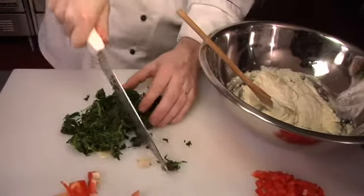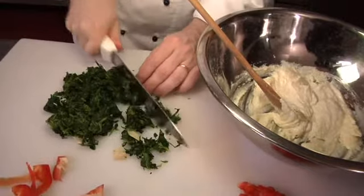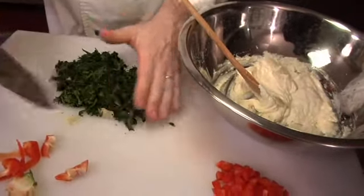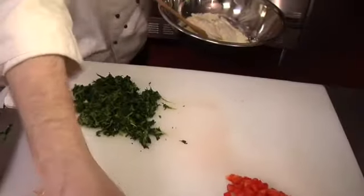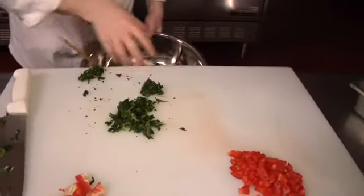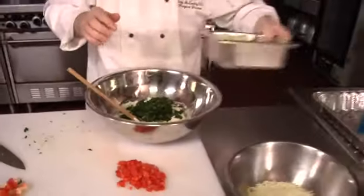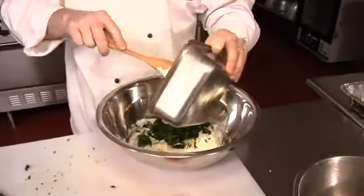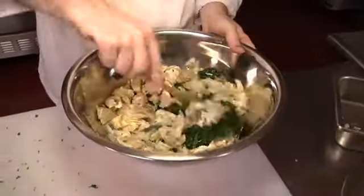You could use other kinds of greens as long as they were cooked — you could even do some blanched broccoli or something like that. There's a lot of flexibility with this dish. We're going to push the spinach in and then add our chopped artichoke hearts and mix that in. This is so delicious — it's unbelievable how nice this is, and it's so much easier than making a white sauce, which is traditional.